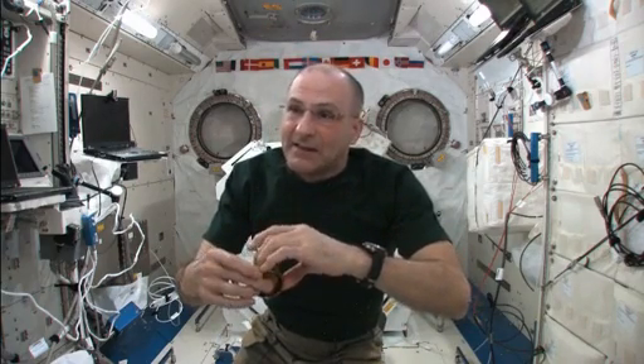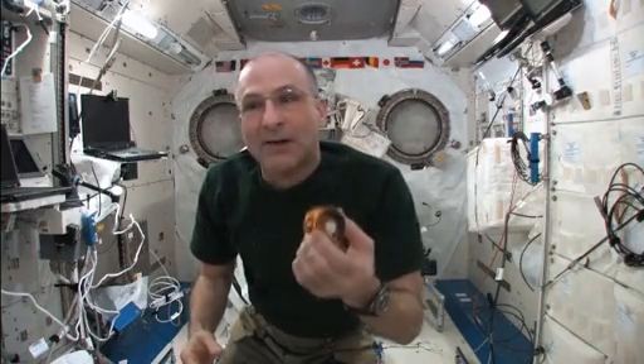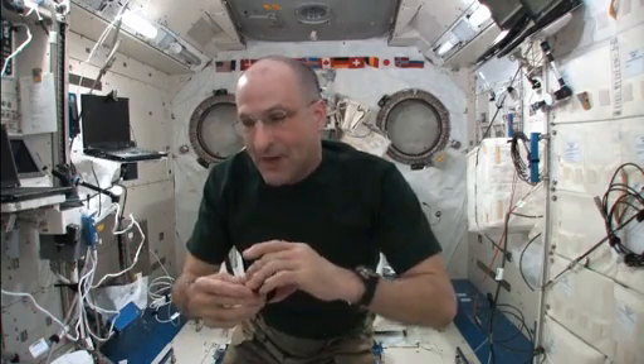I'm spending more time training to fly the robotic arm so I can snag this little spacecraft coming up here in a week or so called Dragon. And I haven't been spending as much time as I should working on my yo-yo training — I've been ignoring it. So it may take a couple of times to get this trick correct. It just shows that I've got misplaced priorities.